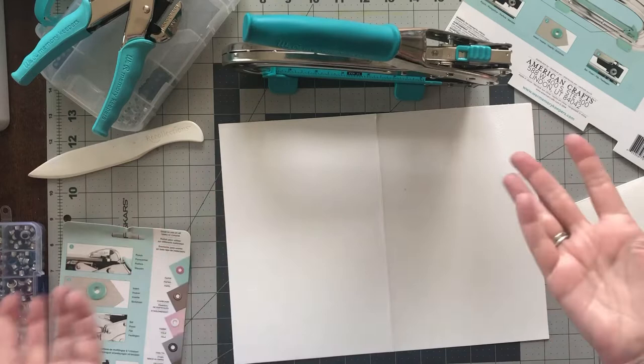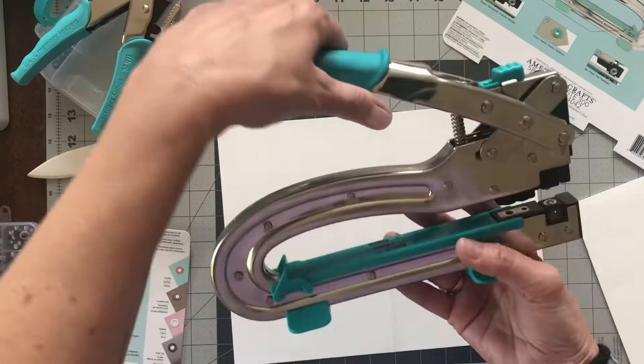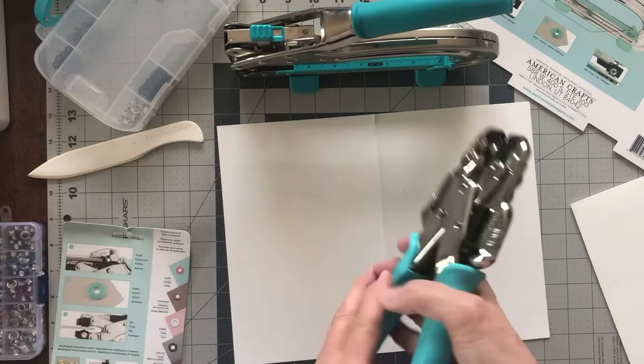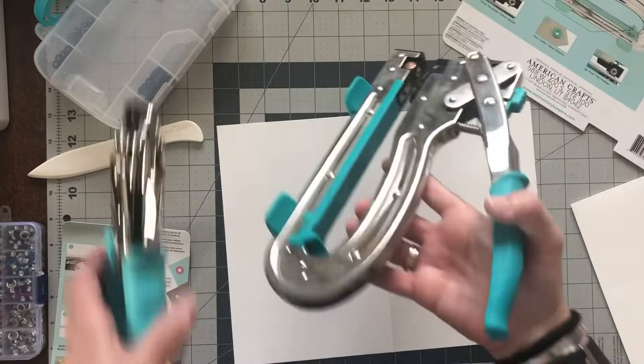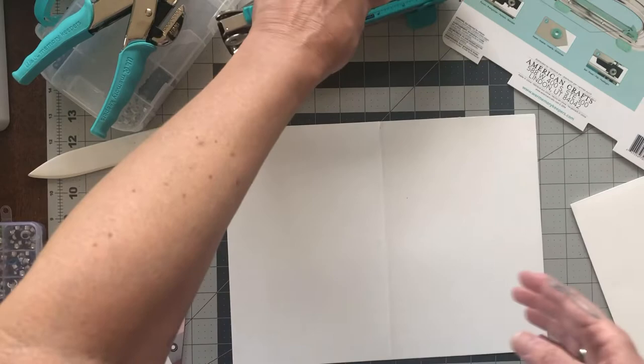Hi everybody, welcome back to Paper Lemons, I'm Lorraine and I've got a tutorial for you. We have the simplest tool here, it's called the Crocodile Big Bite — check it out, isn't that the cutest thing? Super easy. And then we have just the crocodile, just a smaller one, so it's a small handheld. And this one's a little bit bigger — it looks like one of those big industrial-size staplers. I'm gonna show you how to use it, it's super simple, super quick.